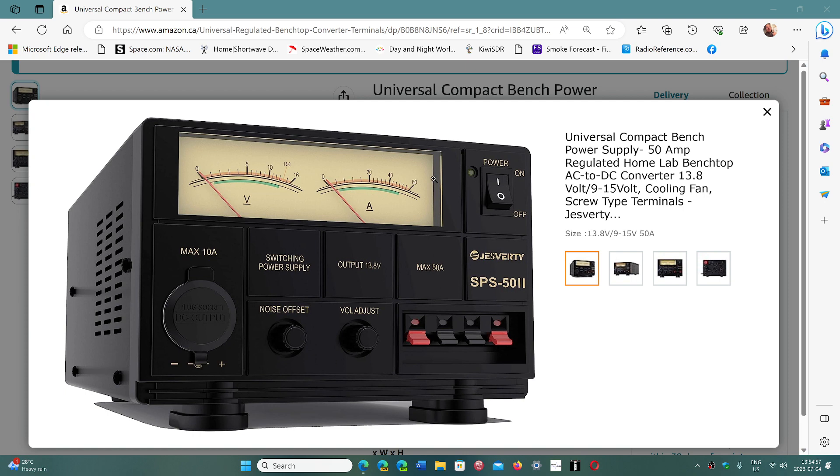It is 50 amps and it has a cigarette-type connector for connecting devices up to 10 amps. It also has a noise offset — if for some reason there is noise coming to your device, you can turn this knob to remove the noise from the frequency. This could happen if you're really close to the power supply or using portable devices, but in standard use like on my Yaesu FTdx10 with the antenna in the backyard, I hear no noise at all.